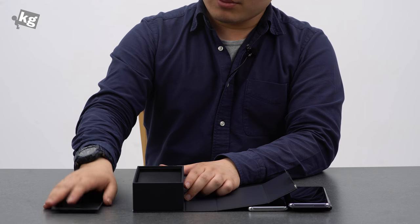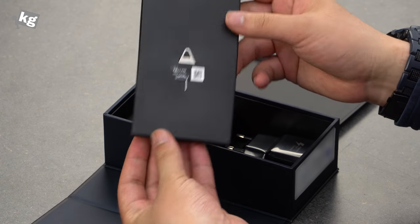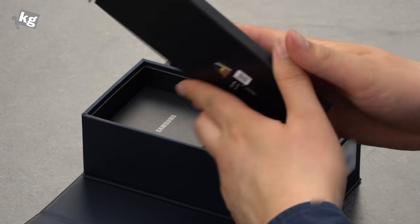There is a little frame that sets the phone in place, and here is a little packet with the manual and, most importantly, the SIM card tray ejection pin and a bunch of manuals. We're gonna skip that for now.